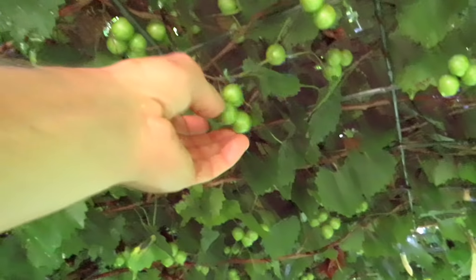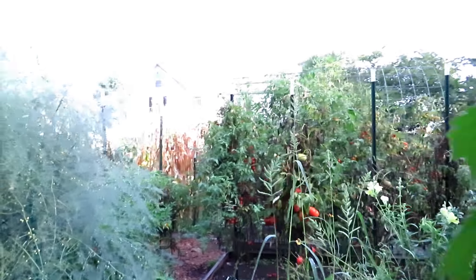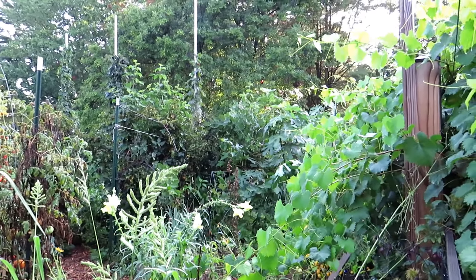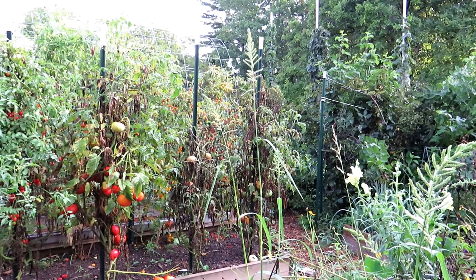These are the muscadines. The ideas are working — it's just that I want to really manage it better for maintaining and harvesting. Here's another angle: the two tomato plants on the right obviously will be coming out, beat up.